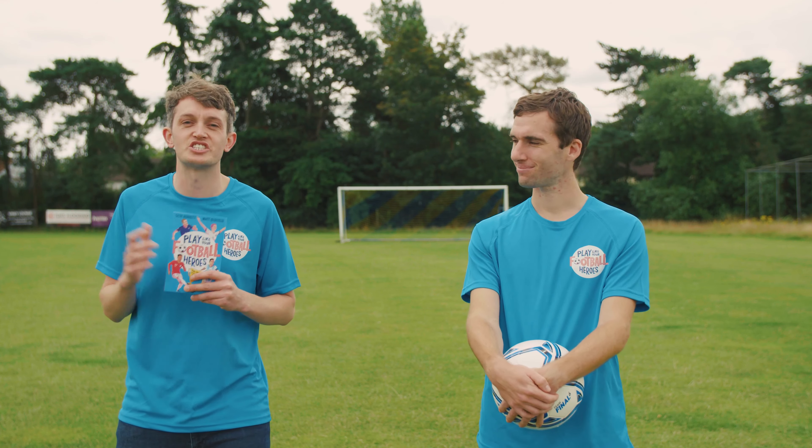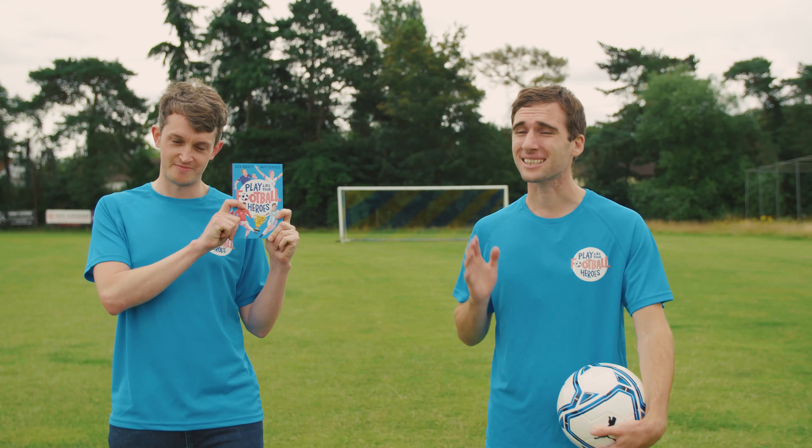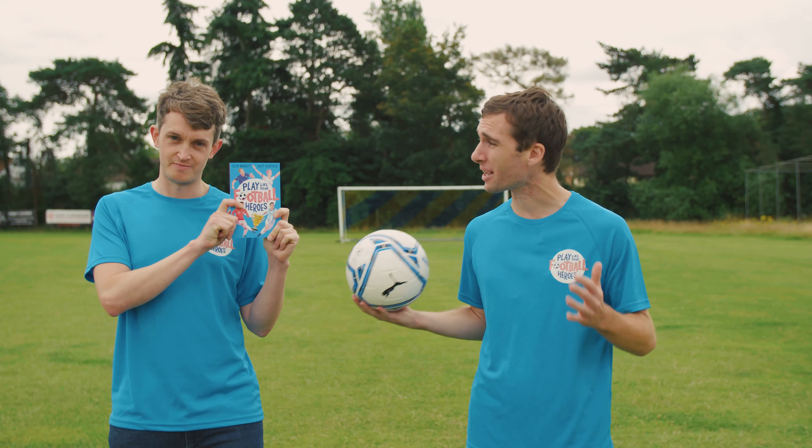So we're here today to share some top tips from our brand new book, Play Like Your Football Heroes. Now this book is absolutely packed full of exercises, tips, and techniques to help you play just like your football heroes. And today's lesson is all about how to be a bit more like Lionel Messi.